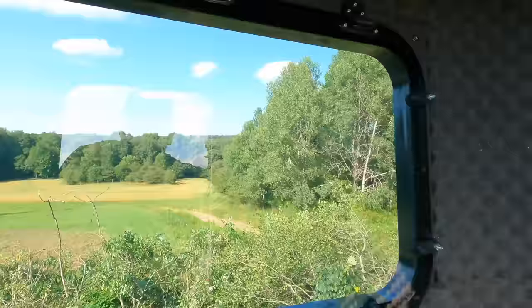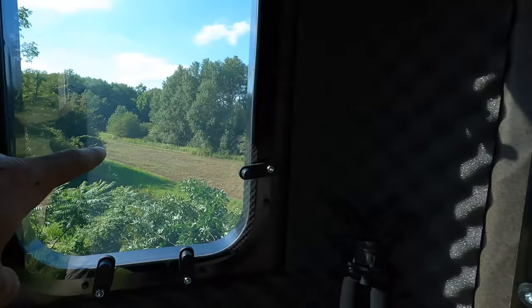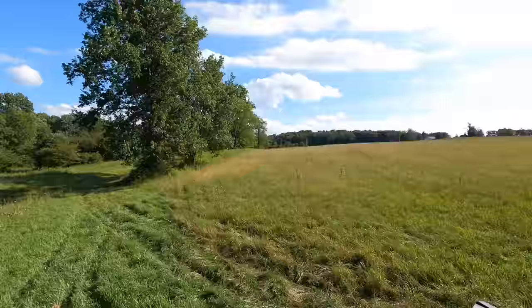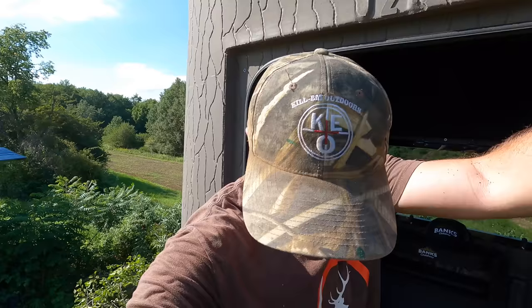I'll show you the view out the window here. That's all new seeding down there - there's four different varieties of clover, and then everything up here is all brassica. There's about three quarters of an acre of brassica right there. This is going to be a pretty sweet blind. Until next time, thanks for watching. If you guys are interested in one of these, check out the link or call Daniel at Ravelin Hill - get yourself a free stand with it. You can't beat it. Thanks for watching everybody.